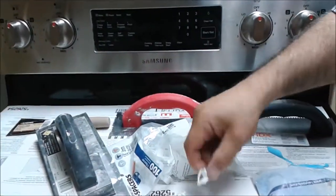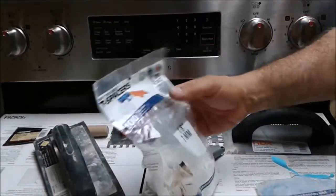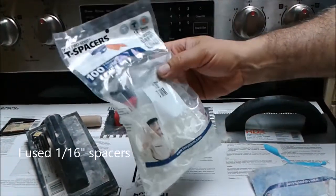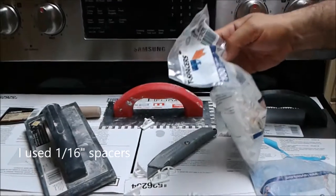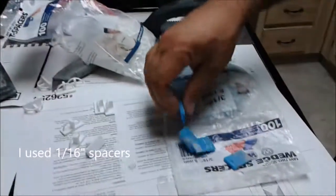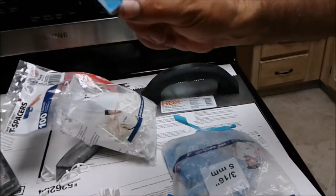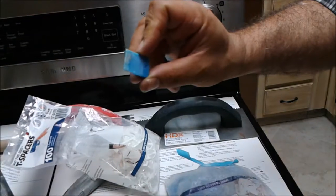This spacer is actually 1/8 inch, but I actually need to purchase 1/16 inch — sorry, this is not the right one, because the space between tiles should be 1/16 inch. This is a very nice and interesting spacer that I am also going to use.